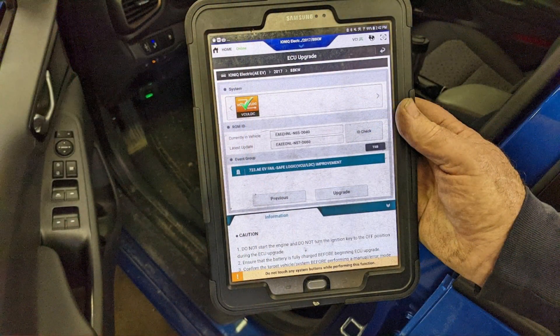So that's what the recall is to fix. I brought the car in just the other day and had them do the recall work. All they did was install a ground strap — I took a picture of it at the dealership before they installed it, so I can show that to you. They also did a software update, and I took a snapshot of when they were doing that as well.